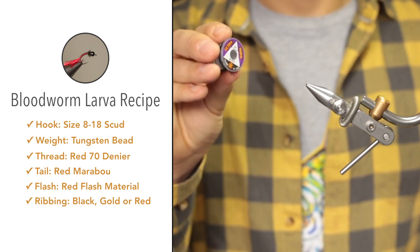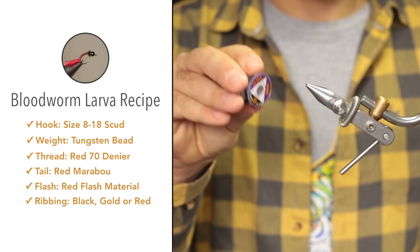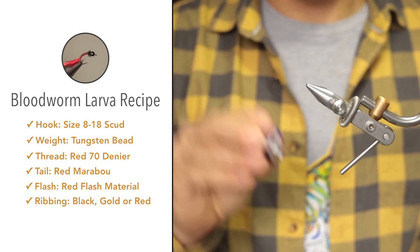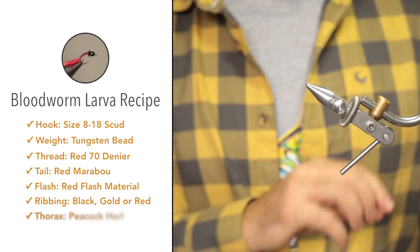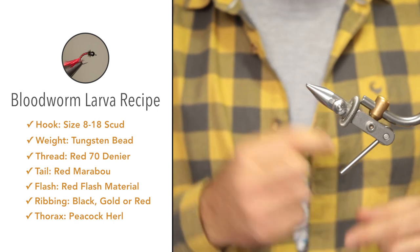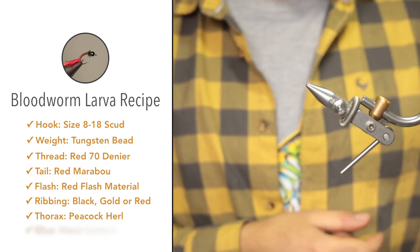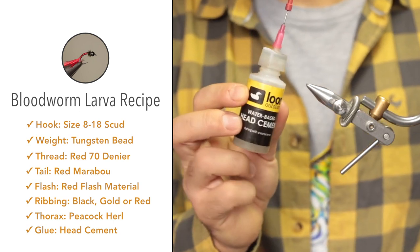A good color is gold — that's actually the more traditional color. Gold, silver, even red would be good colors. I just like the contrast that the black creates. For the thorax, we'll be making use of a couple of fibers of peacock herl. To seal the whip finish, I'm going to be making use of Lune's water-based head cement.